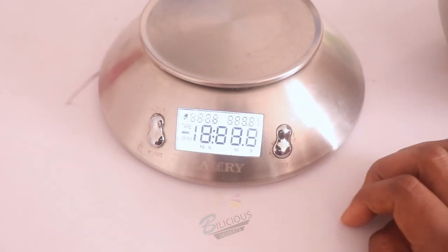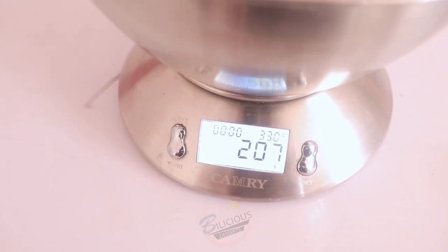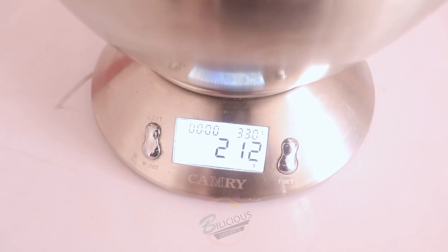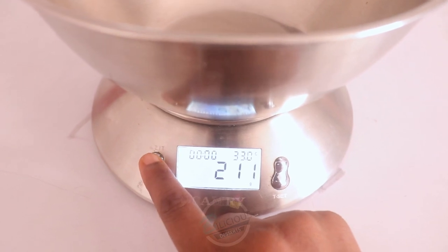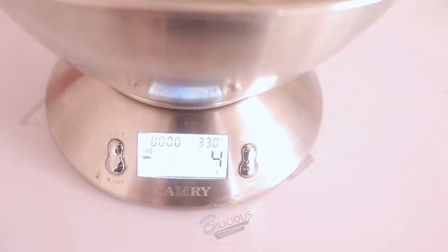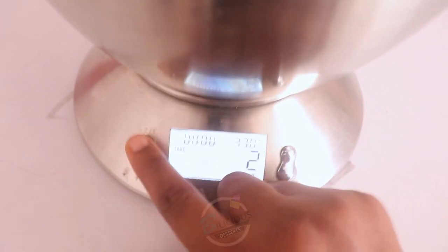If I didn't turn it on with the bowl on top and then place the bowl on, it starts giving me the measurement of the bowl. To make it zero before adding anything, I click the reset button — it's written here as Z/T, which to me means zero/tare, that's the reset button. So it resets to zero.